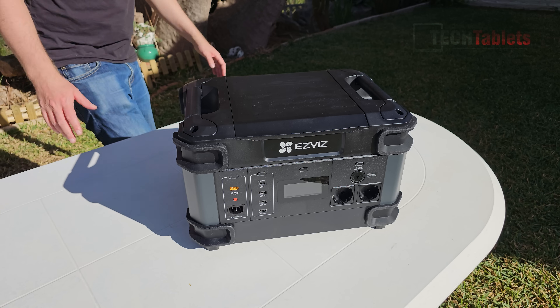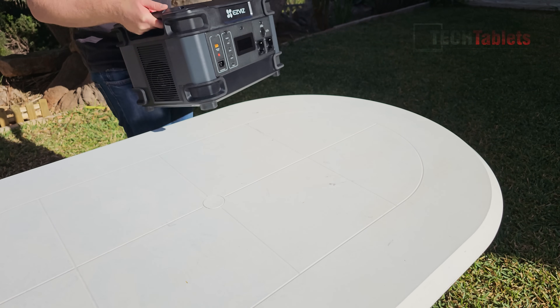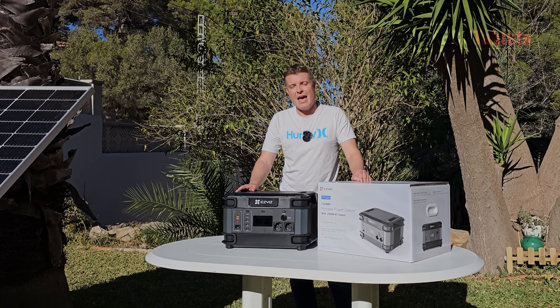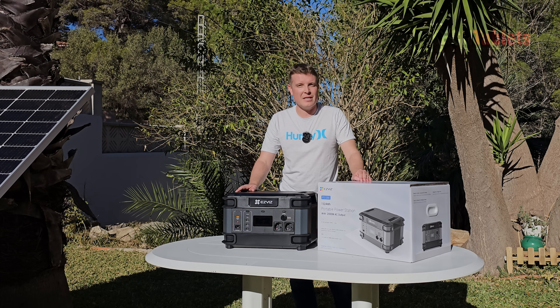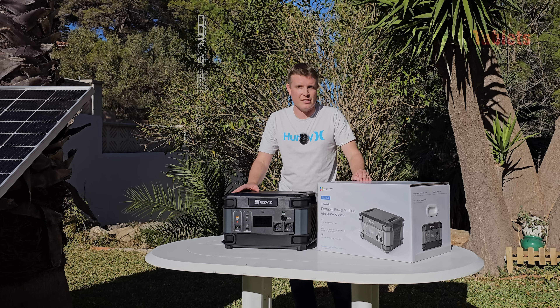It uses LFP battery cells, which is what you want in a battery station like this. They're good for well up to about 10 years plus, and after 3000 cycles they drop down to about 80% capacity, which is excellent — so you're going to get a lot of use out of a portable battery station like this.